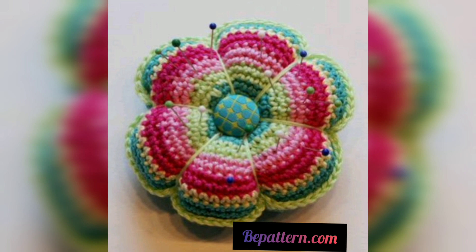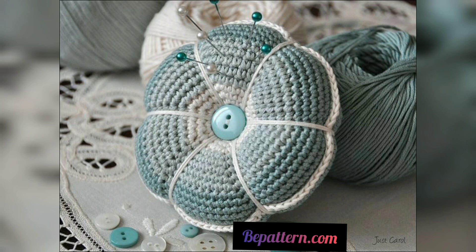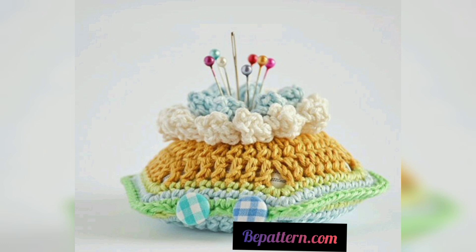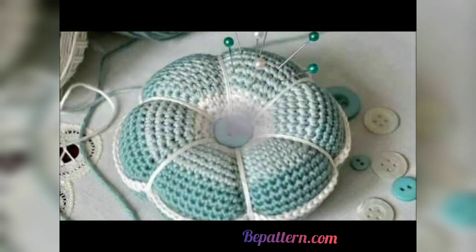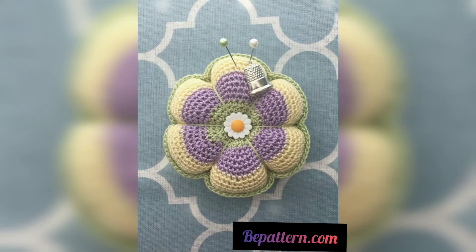So in this crochet pin cushions patterns compilation, you will find so many lovely patterns. Some you may have already seen out there, and there is one knitted pattern that is just one of a kind — when you see it, you will agree with me. I took time to check each and every one of them. This pattern is so beautiful and trendy.